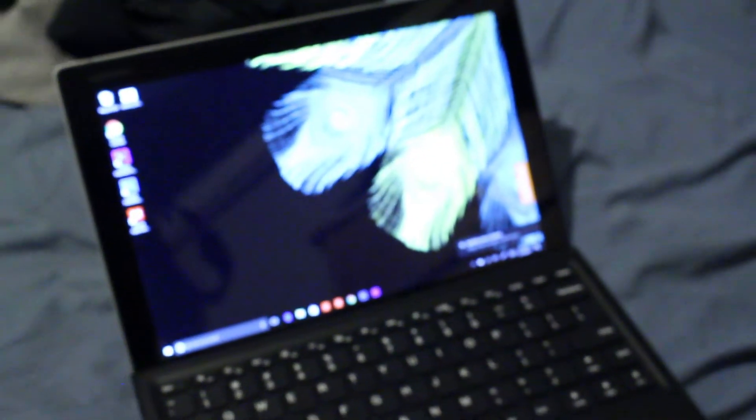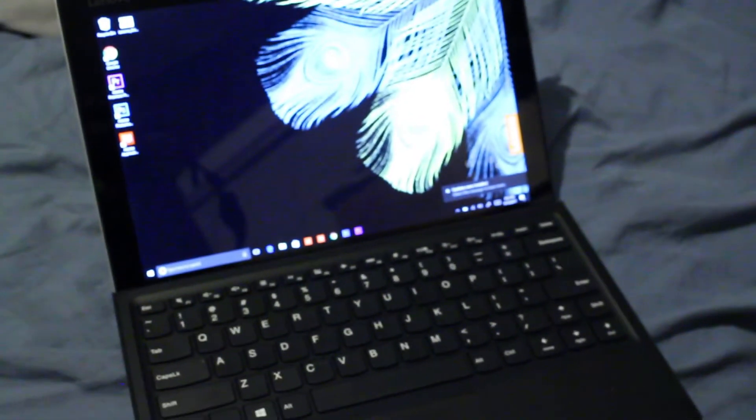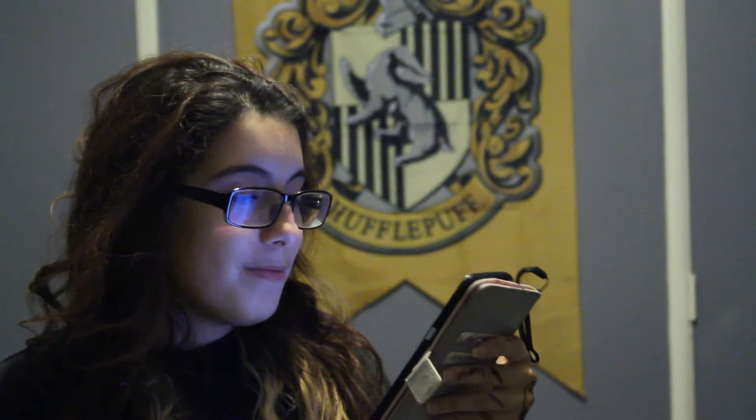It feels like it's easily breakable. Like if you drop it, it feels like it's done — it's over. It doesn't feel like you're just gonna crack something and the screen will still work. When the fans turn on for a certain amount of time they get really loud compared to other computer fans. They were so loud at one point that I thought somebody was playing music in the other room. I was just like, where is that coming from? Oh my god, it's the fans.